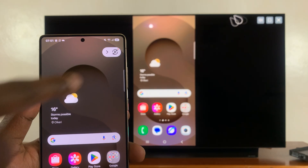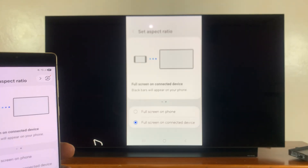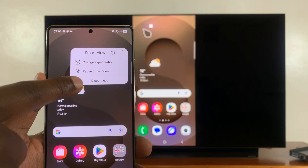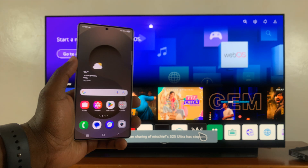You can resume screen mirroring, choose to change the aspect ratio — so if you want a full screen you can do that — and also you can disconnect when you're done screen mirroring. Just tap on Disconnect and that's going to stop screen mirroring.